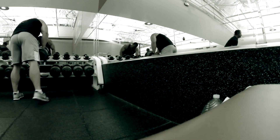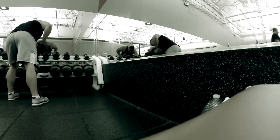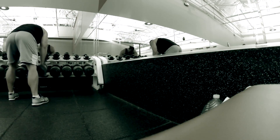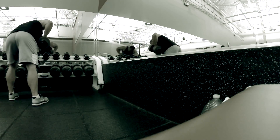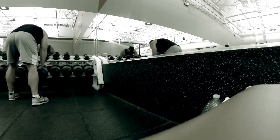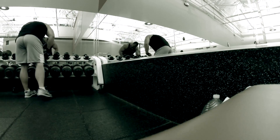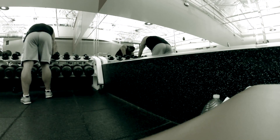After that went over and did some bent over barbell rows — did not capture that on film. After that we worked our way over to the dumbbell rows, started off with a hundred and worked my way up to 120.